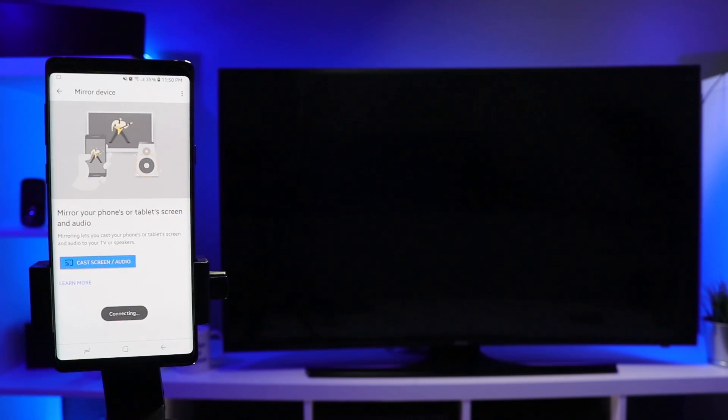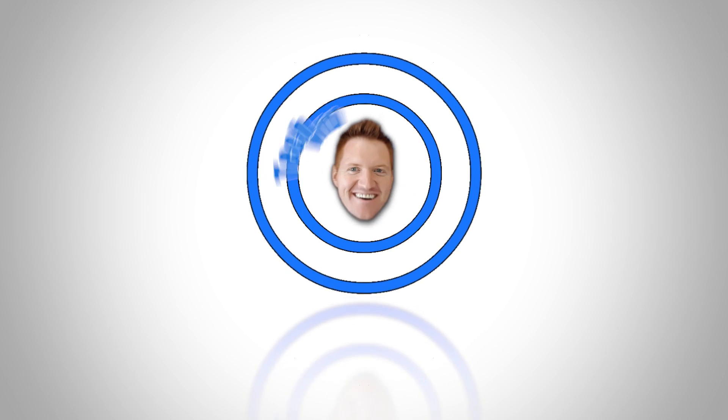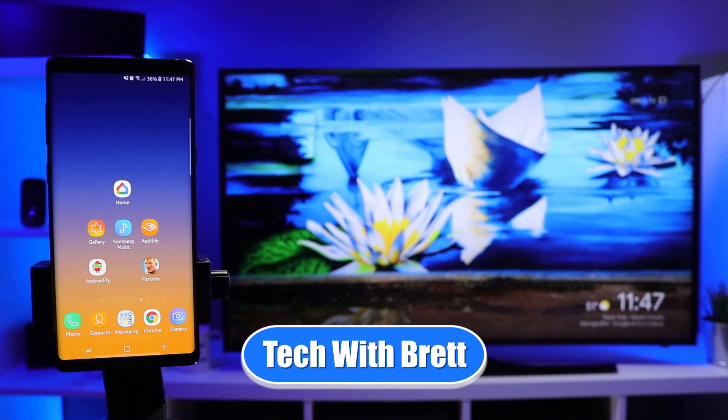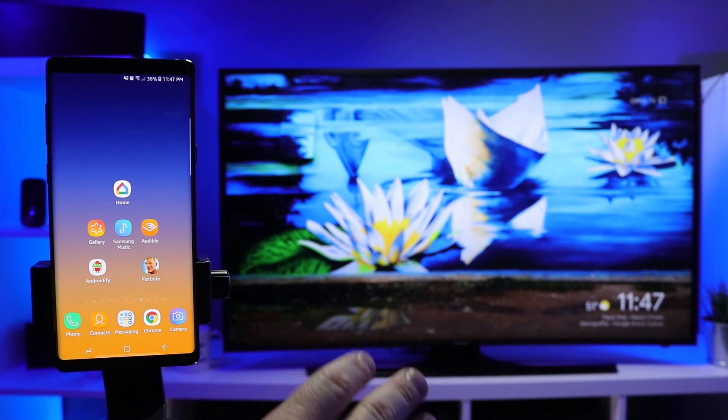In today's video, I'm gonna show you how to mirror your Android phone to your Chromecast. Hey everybody, welcome to Tech with Brett, where I help tech work for you. Today I'm gonna show you the new way to mirror your Android phone over to your Chromecast device.